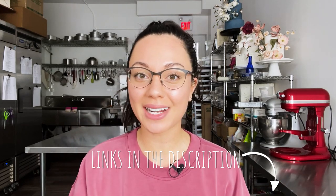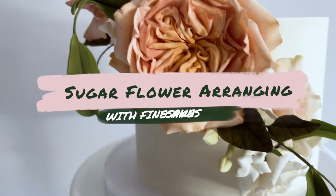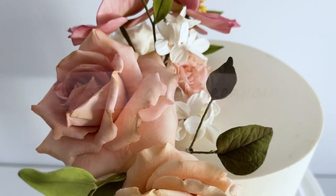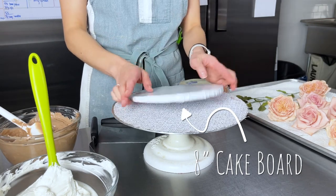Before we do that, grab everything you're going to need to arrange these flowers on a cake — details in the description box below. Subscribe to my channel while you're down there and give me a thumbs up on this video if you want to see more just like it. Let's arrange these flowers!